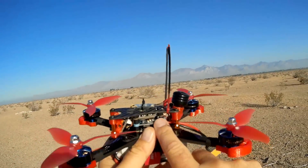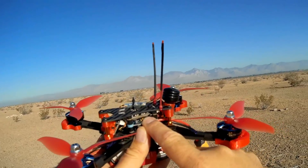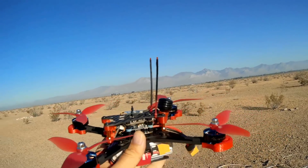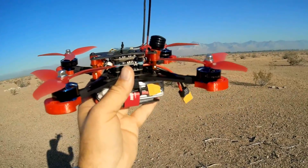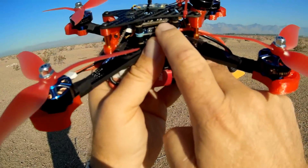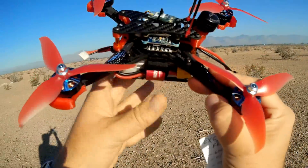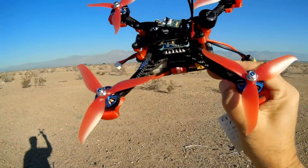To go with that antenna, we have a 48-channel switchable FPV transmitter with 0, 25, 100, and 600 milliwatt switchable power. You can use the button right here to do such, or you can set it up to do such using the switches of your transmitter.